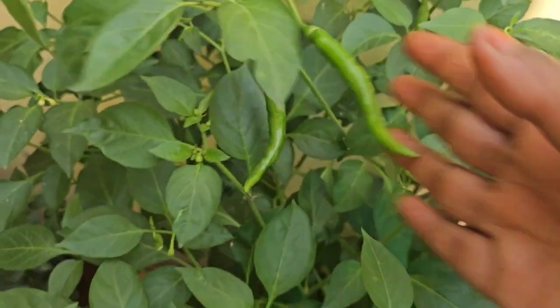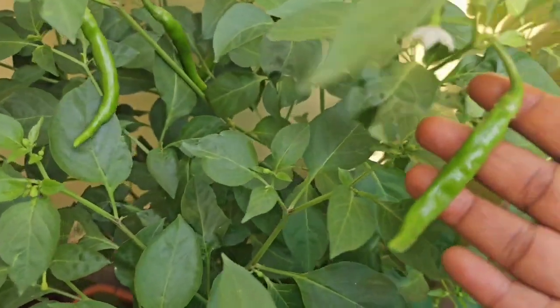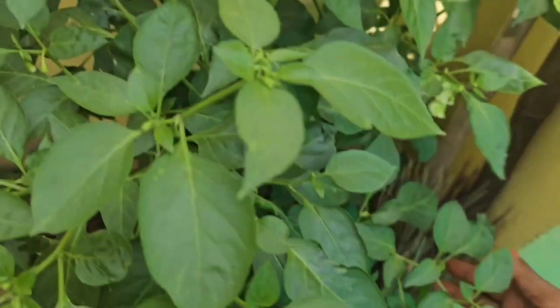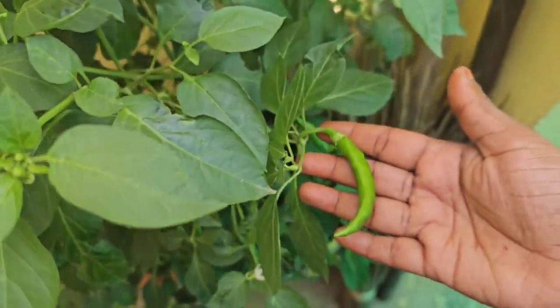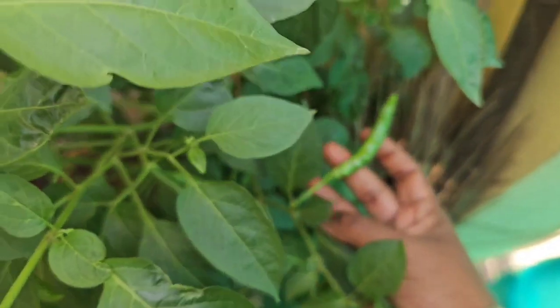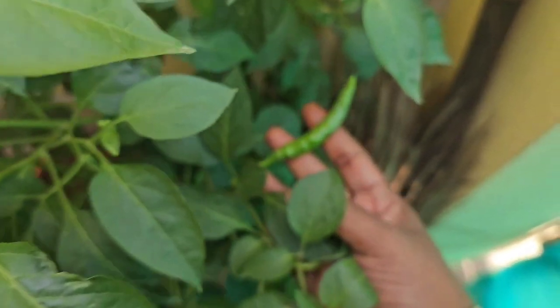I don't have to use this as a special product. I can use this as compost, as waste, or as kitchen compost.